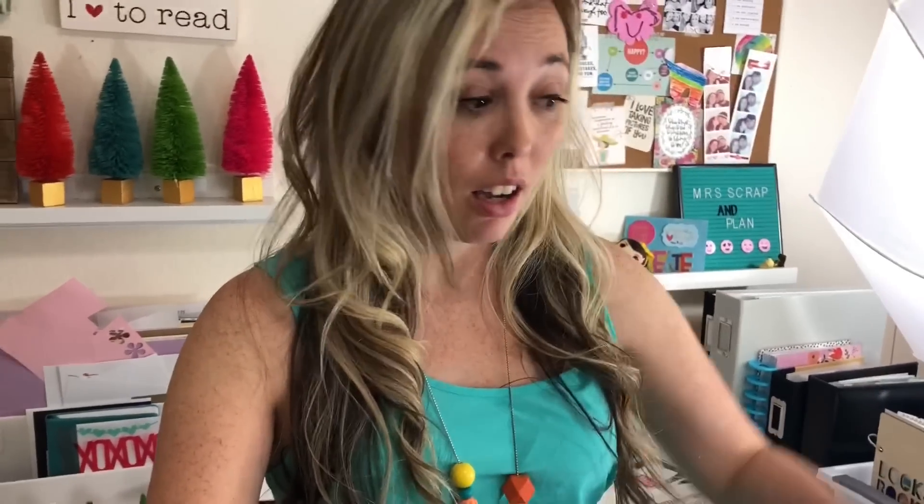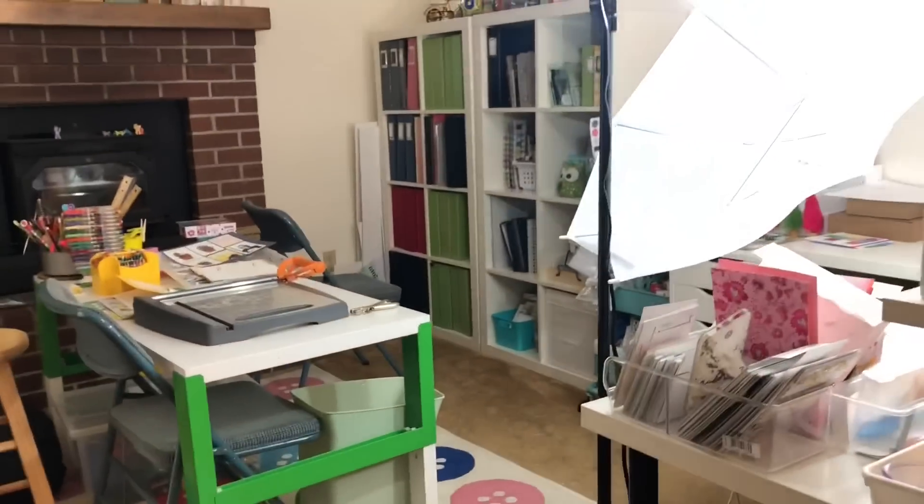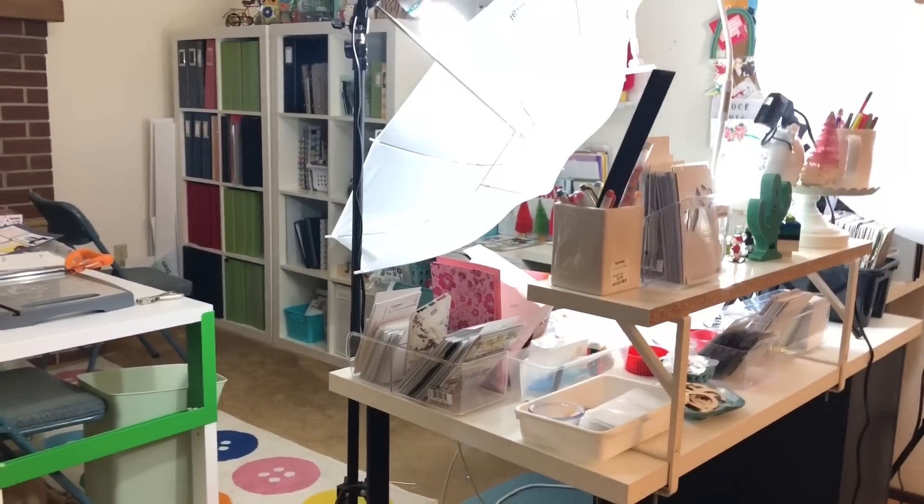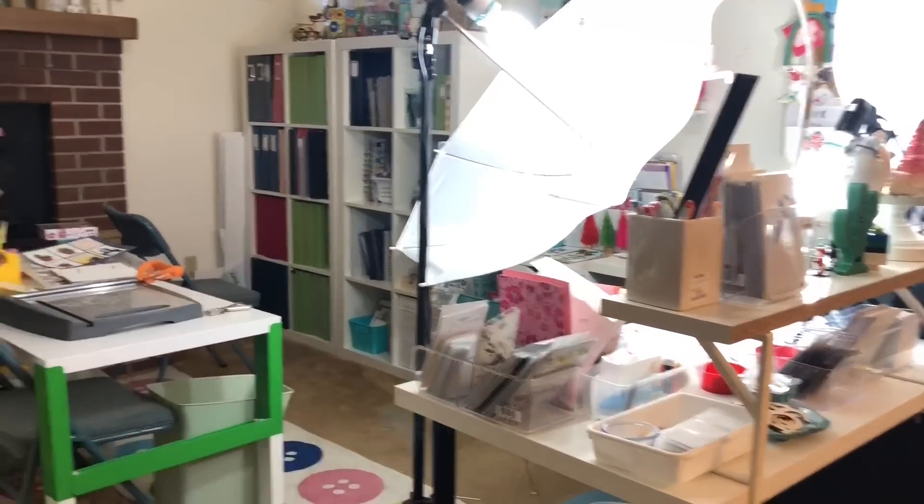I'm excited to show you how I scrap. I have a lot of little trinkets and dishes out, boxes and containers, because I'm a visual scrapbooker and planner. I'm excited to show you my tour. I hope you enjoy it. And if you have any questions, just let me know. Here is my space. It has taken on many forms over the years. I was never over here when the desk was against the wall — it made it much easier and I could see the family.